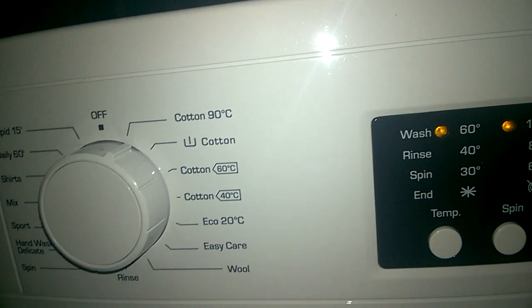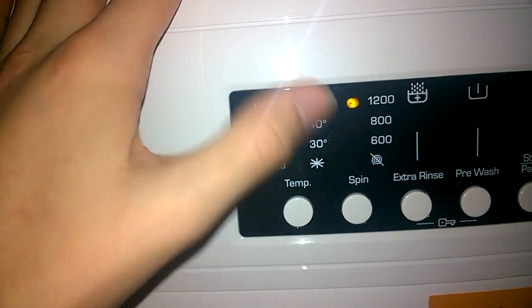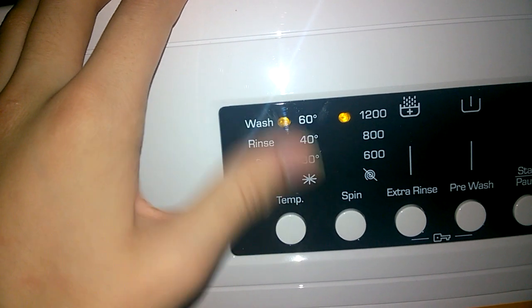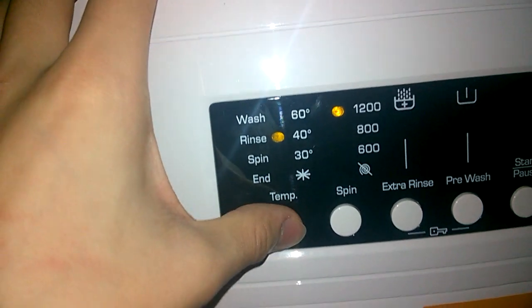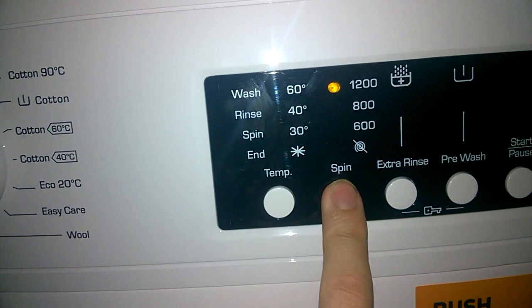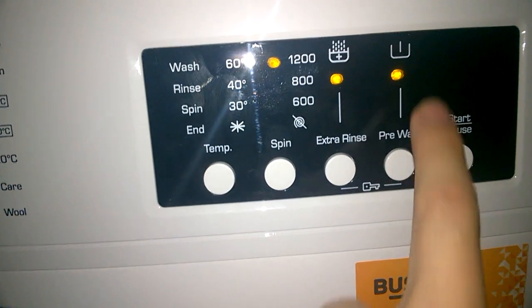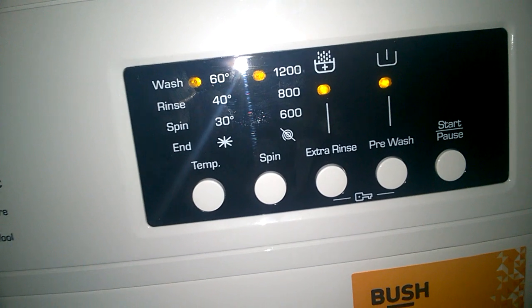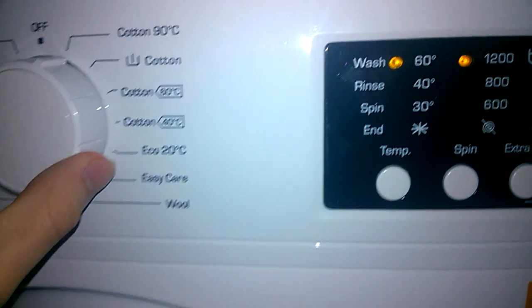Cotton's at 90. When you click temperature the lights go out — that means 90 degrees. Then it'll flash through wash temperatures: 60, 40, 30, cold. Spin is 1200. There's extra rinse and pre-wash available. Pre-wash adds on 20 minutes and extra rinse adds on another 12 or 13 minutes, so quite a long cycle.